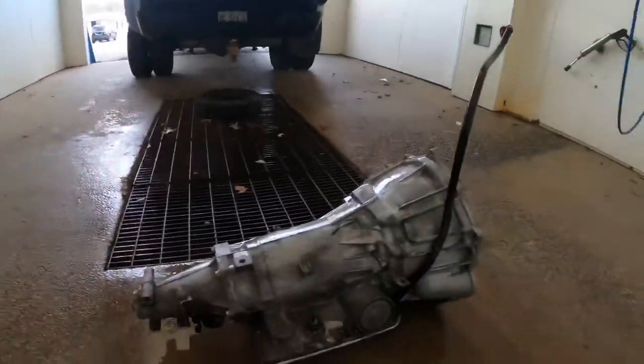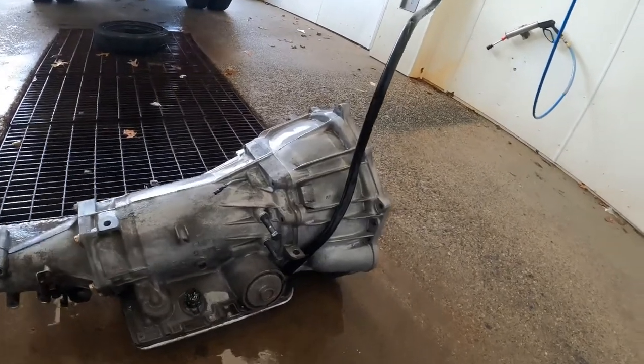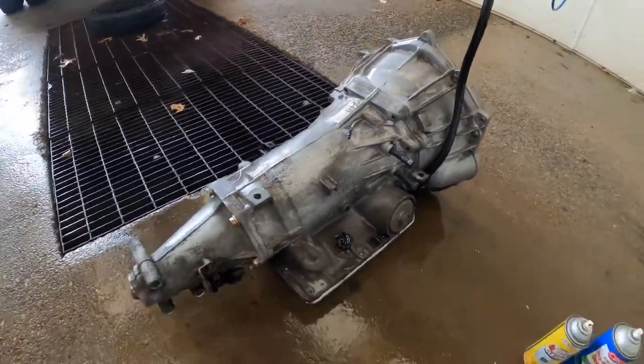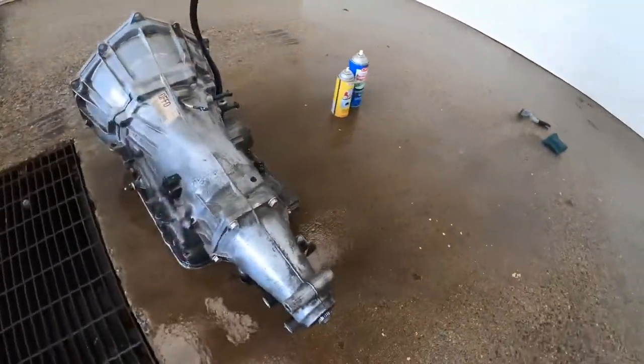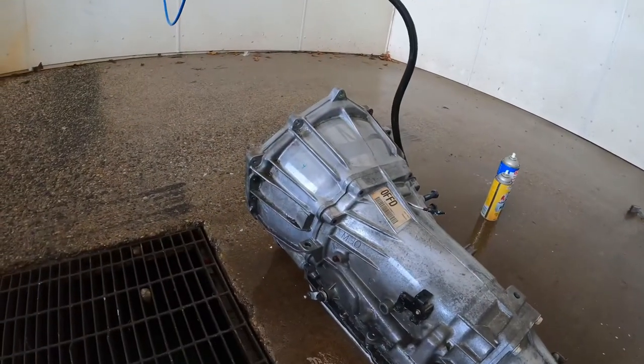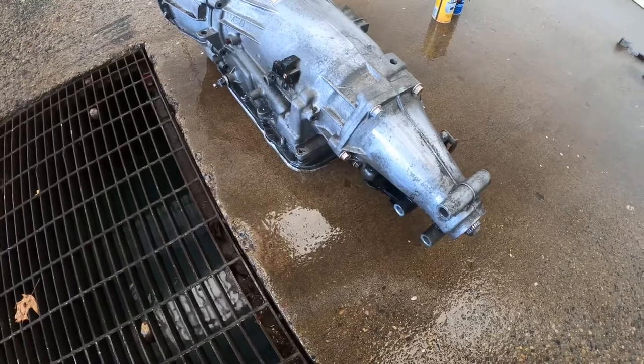I'm going to show you how it looks after spraying both the oven cleaner and engine degreaser at the same time. I'm surprised at how good it looks now. It still has a little grease left, but compared to how it was, for $10 — well $11.50 counting the $1.50 car wash — I can't complain. It looks much better.